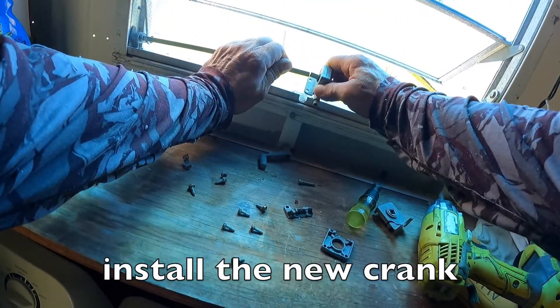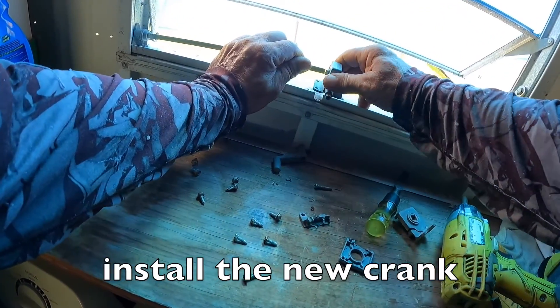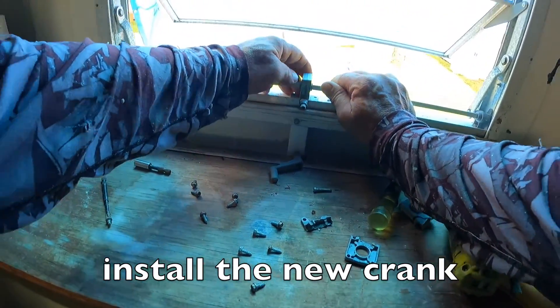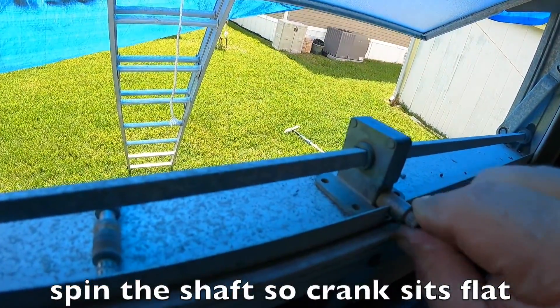Slide the crank in on one of the rods, then slide it back to engage both rods at the same time. Spin the operator shaft until the crank sits flat on the windowsill.